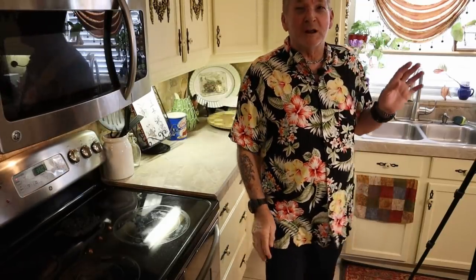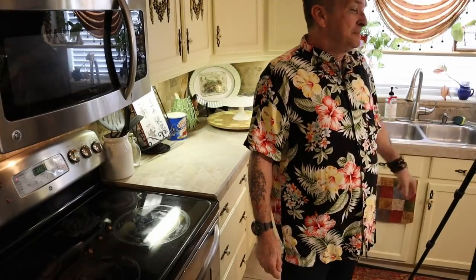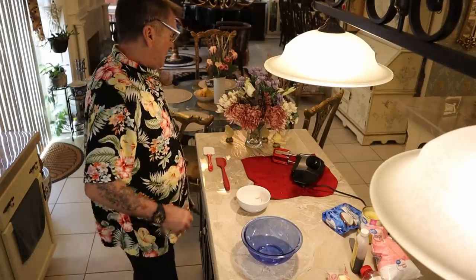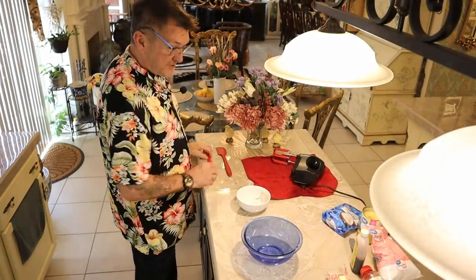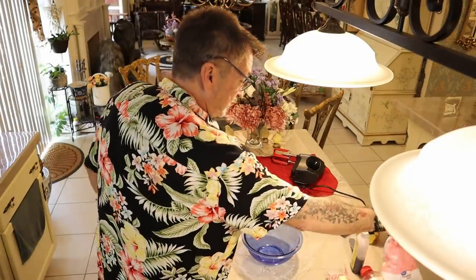Guess what I'm doing while I'm waiting? I'm cleaning up, because I cannot stand a mess. There's no reason to put it off. I can't wait to pull them out of the oven and show you. We've tidied up a bit, and now while we're still baking, I'm ready to do homemade frosting.